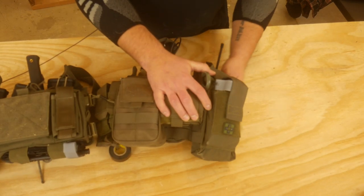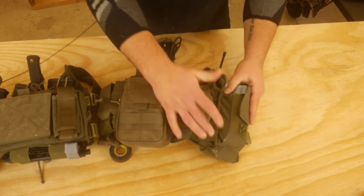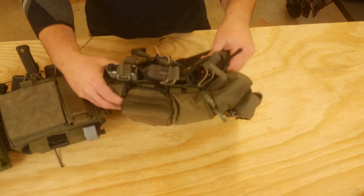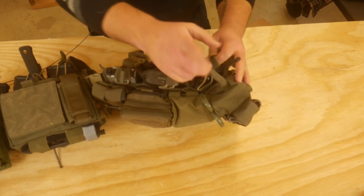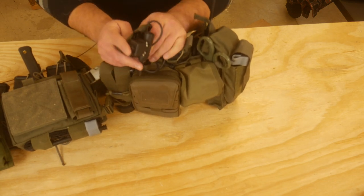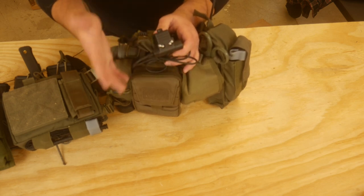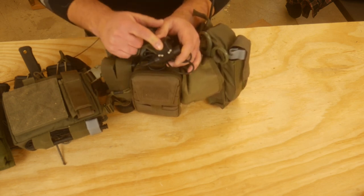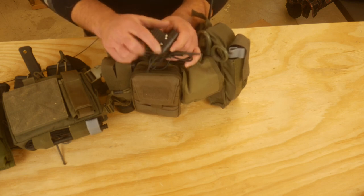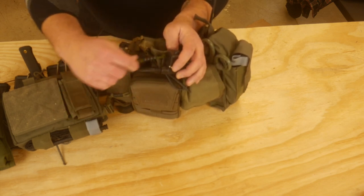This is a Dark Angel Medical kit — it's an IFAC. There's a tourniquet here on the front, and then a full IFAC inside. Big fan of Dark Angel Medical, and they include scissors. Back here on the left side of the panel, I have two more mags and then my radio. The radio runs up to a cheap Amazon push-to-talk that's actually served me very faithfully so far. It was like $35 and it's been great — a big fan of this cheapy Chinese-made Amazon push-to-talk. It's made my life a lot better. And then Ranger Beads for pace counting.